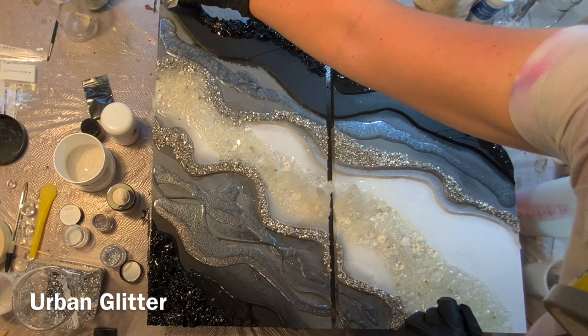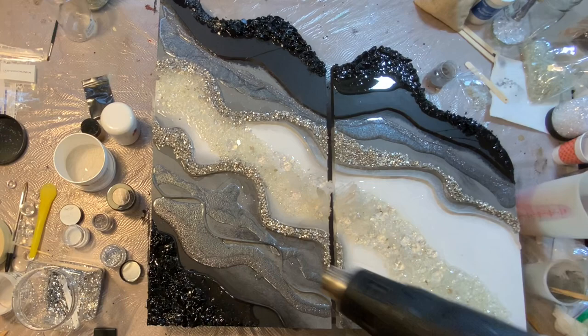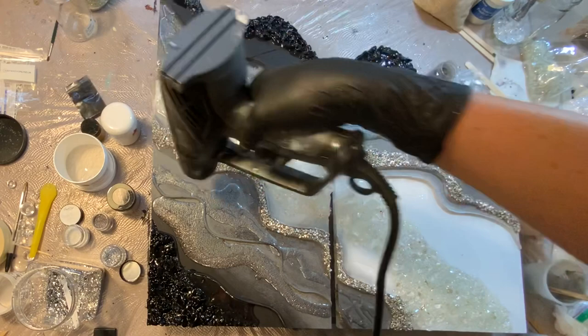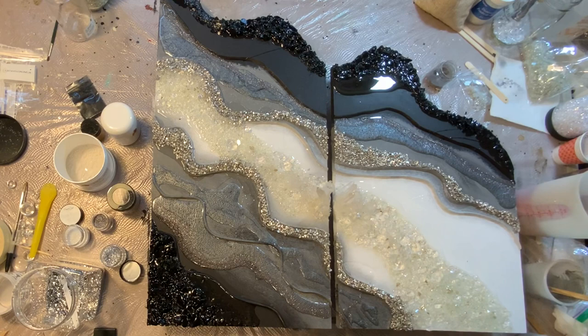Look at how pretty that is. I end up using quite a bit in this piece because it's just so beautiful. When we see the piece out in the sunlight later at the end of the video, you'll just see the sparkle. And here I go popping bubbles — if I didn't have that clear resin over some of these stones, they would go flying everywhere. You can see some of my flakes actually went flying, and we want to keep that from happening, so just put that clear resin down first.